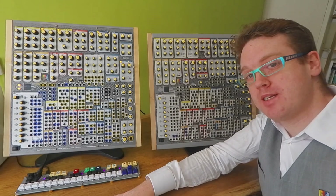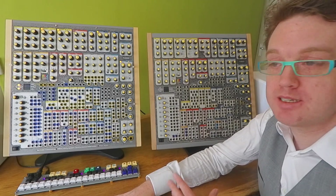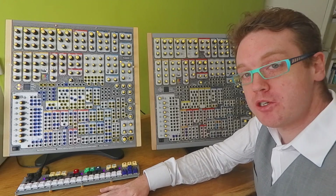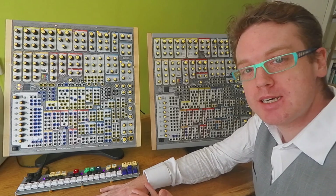Hi guys! Welcome from Amsterdam — not from Superbooth, as you can see, because nobody's been able to make it there. We really wanted to show you what we've been doing in the past year.